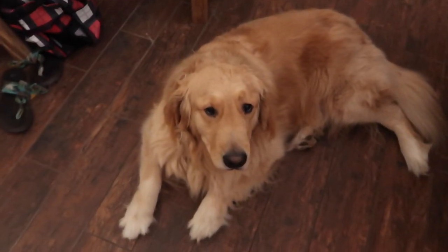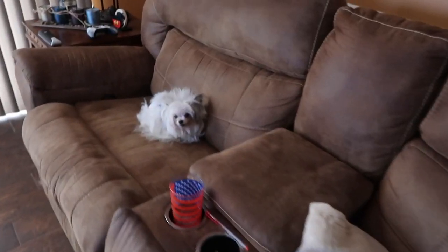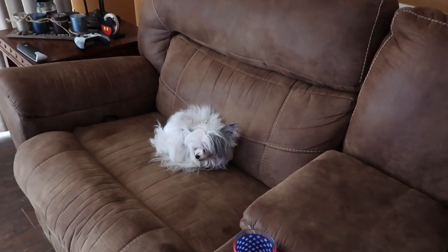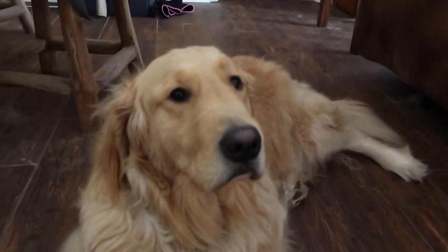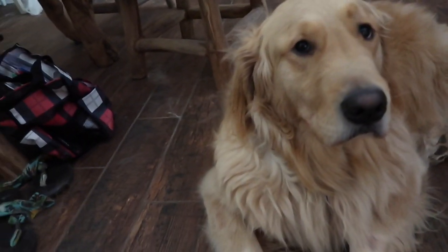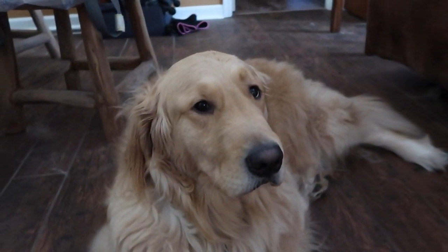I'm looking for my flip flops. I have no idea where they are — found them. Got Buford here again, and this is Oliver, my fiance's dog. He's very loud, like half chihuahua. So we got quite a bit of animals in this house — two tortoises and two dogs. You guys have already met Buford. He's a good dog. You can see dog hair already around. We just vacuumed the house yesterday and hair is already starting to fill the room again.